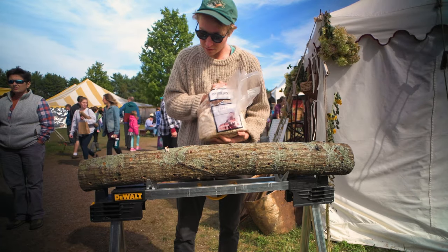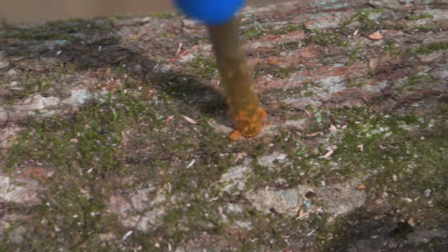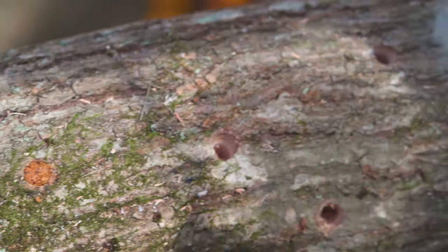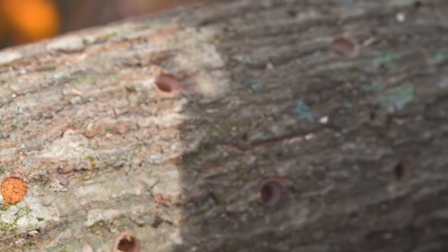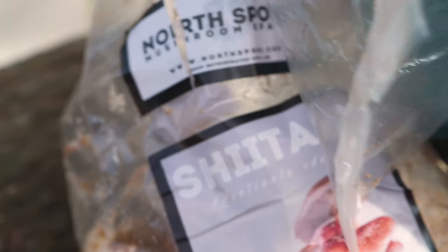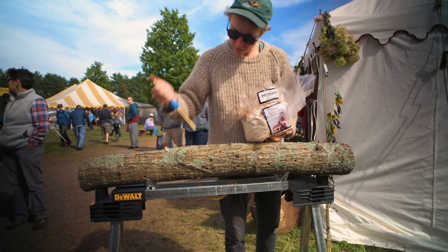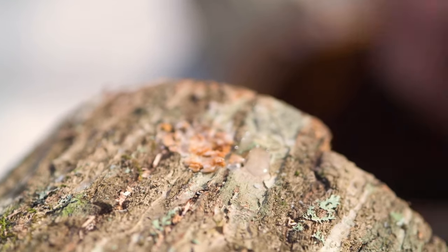Just filling a freshly drilled log with sawdust spawn, then melt and apply wax to seal it.